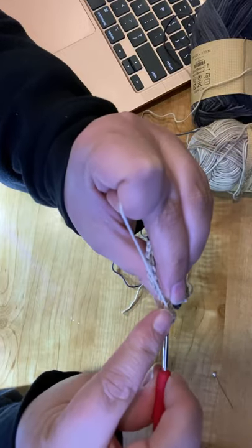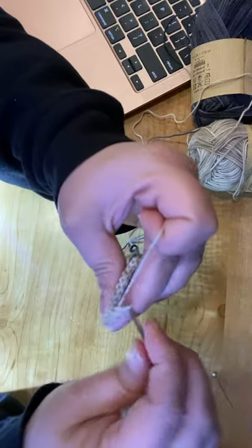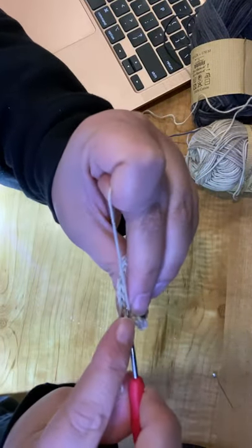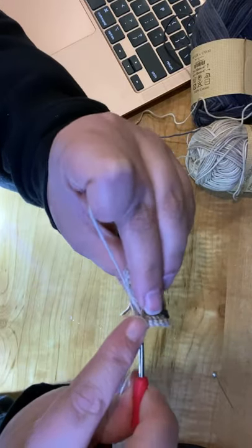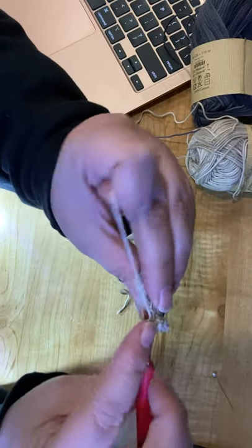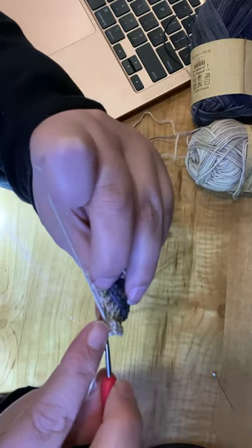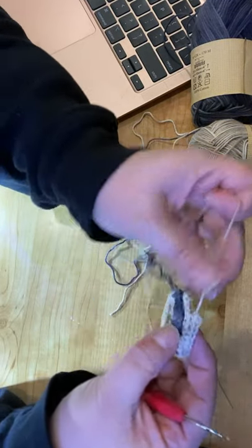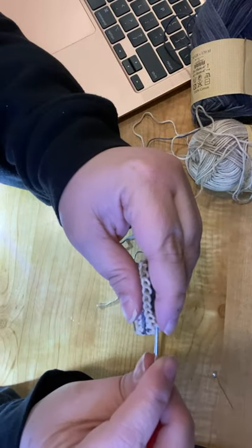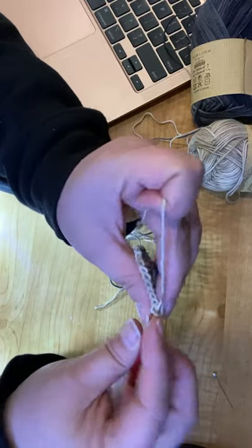Counting up: 1, 2, 3, 4, 5, 6, 7, 8, 9 — I think I might have skipped one — 10, 11. I did skip one. You guys are supposed to call me out on that! If this isn't live, you can't do that. Going back to redo that missed stitch.